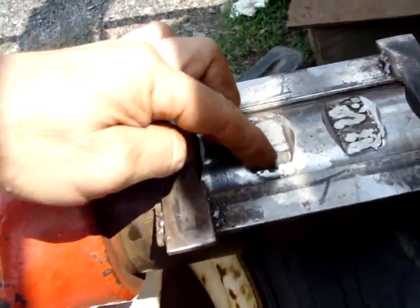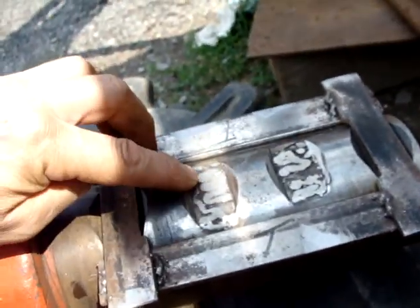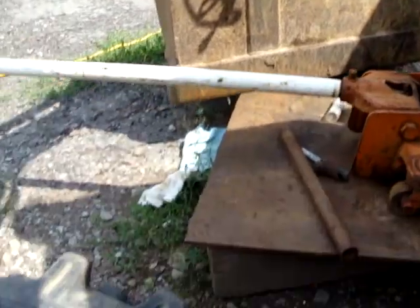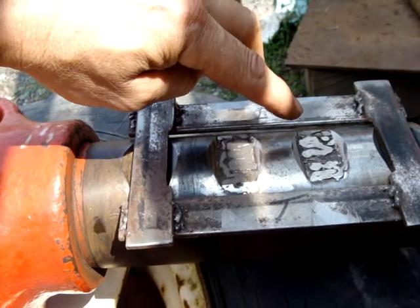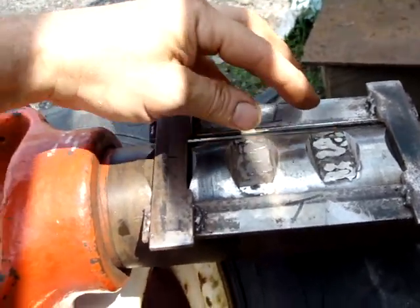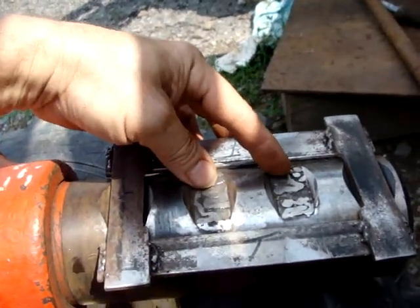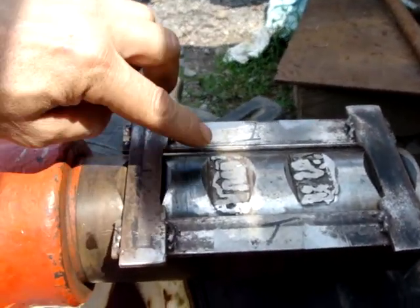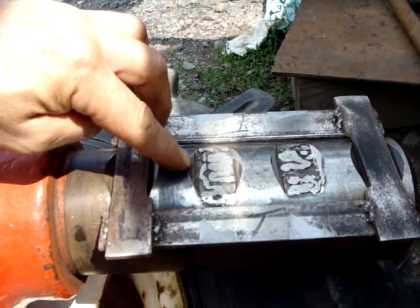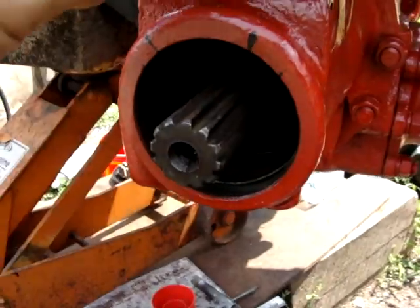Clean it up again, grind all these little spots down, then weld back in again. The welder cost me sixty dollars. This wire is for layering — it's something 71-something-11; it ends with 11, which means you can weld on top of the weld and build up walls. I got that wire for it. This is a cheap flux core welder.